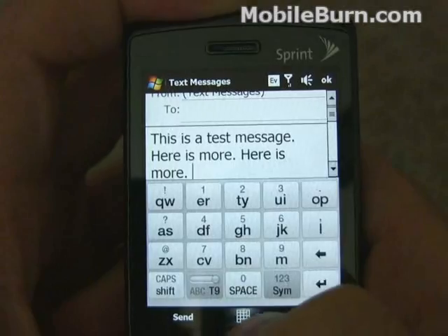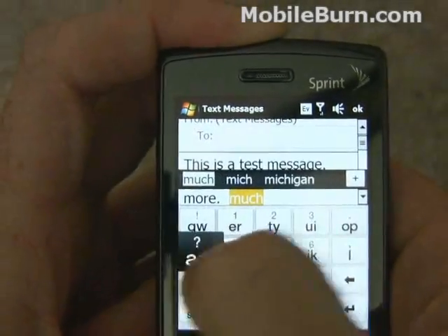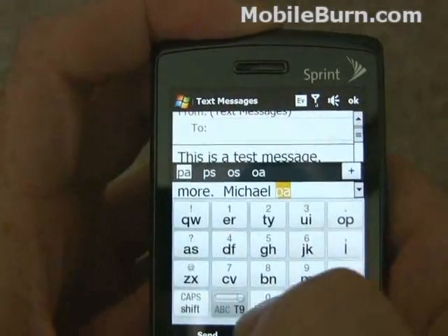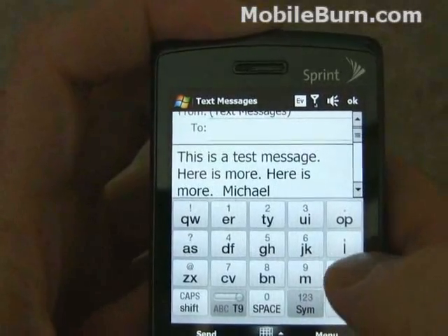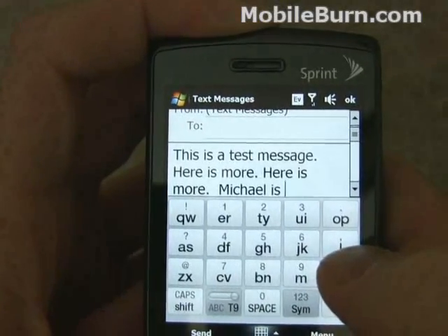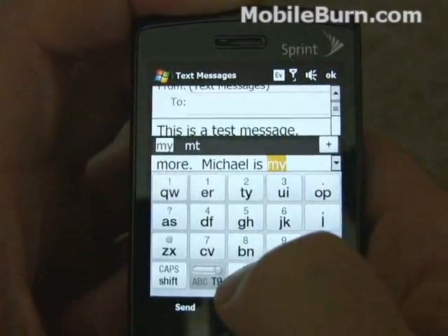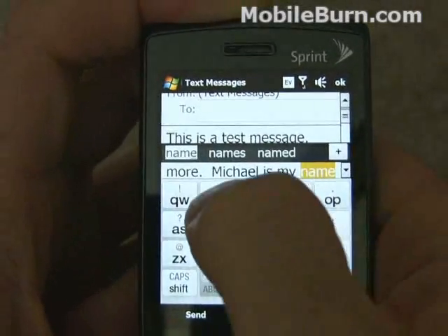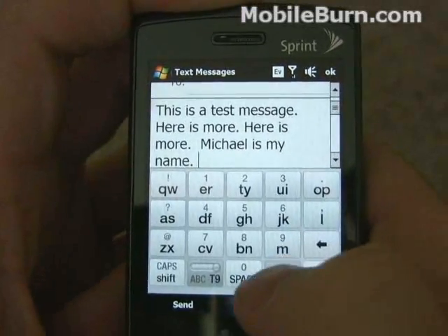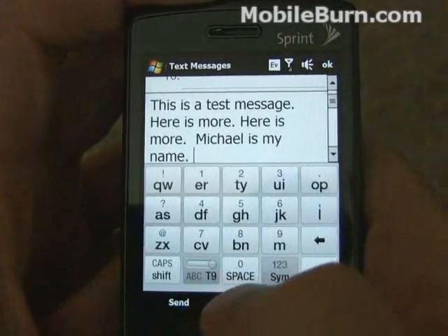Turn on predictive text and it definitely gets easier. It does get tripped up with words though, especially if you're putting in URLs — I find it to be quite difficult to use. And again, some of these mistakes are my fault because of the weird angle. So definitely the 20-key is not bad at all when you have the predictive stuff on.